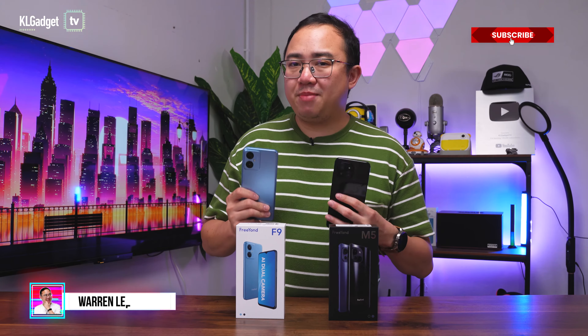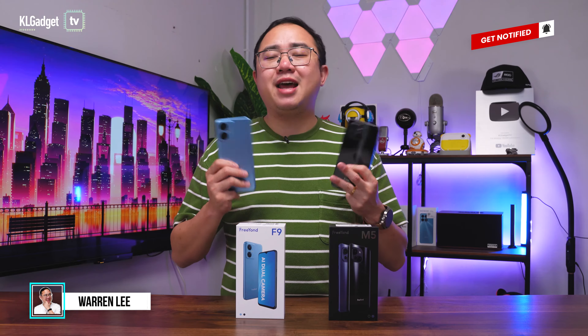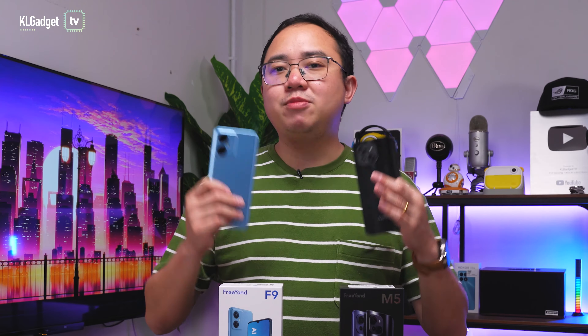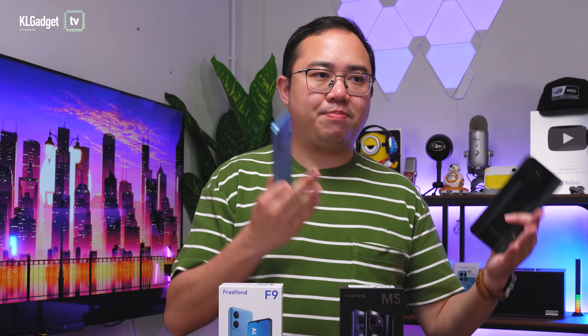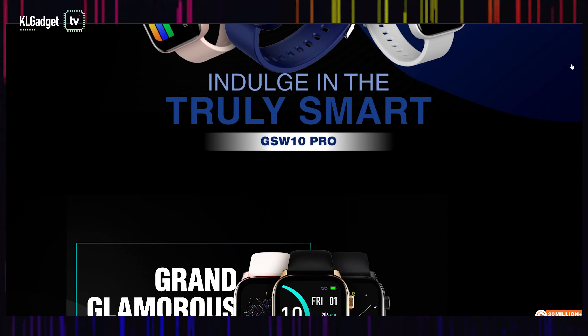Despite the extremely fierce smartphone competition here in Malaysia, a smartphone brand by the name of FreeYond has decided to land in Malaysia as its first global market outside of China. FreeYond is a Shenzhen-based company founded back in June 2022 by a team of experienced members from a company called Gionee, which is also a smartphone company that made great smartphones.